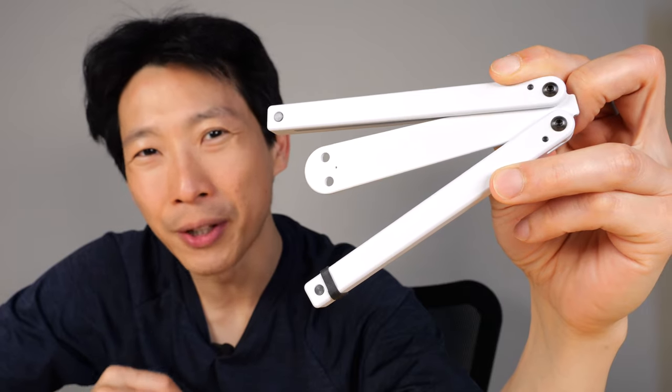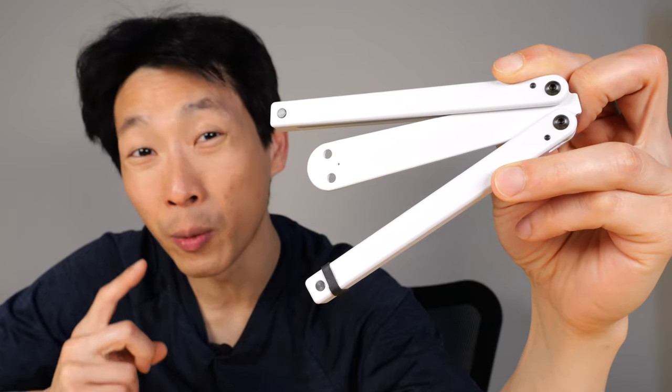How's it going, everybody? This is BeatTheBush. This butter knife trainer from Squid Industries is probably one of the best fidget toys you can buy. Many fidget toys are very one-dimensional — there's not much to learn about them. Balisong is another name for it, and it can take you a lifetime to master.